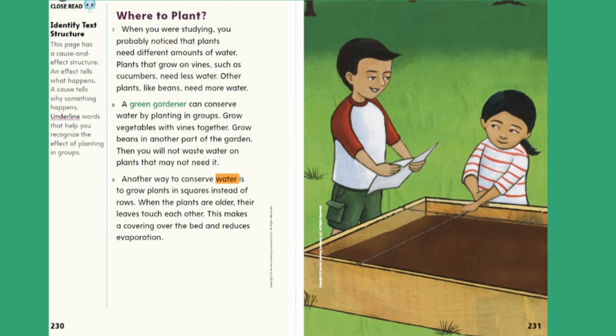Another way to conserve water is to grow plants in squares instead of rows. When the plants are older, their leaves touch each other. This makes a covering over the bed and reduces evaporation. Close Read — Identify text structure. This page has a cause and effect structure. An effect tells what happens; a cause tells why something happens. Underline words that help you recognize the effect of planting in groups.